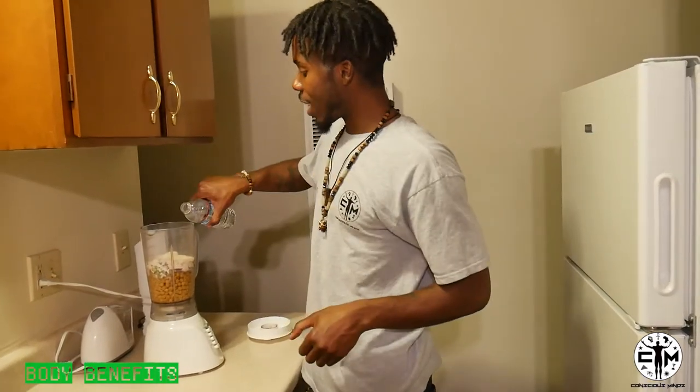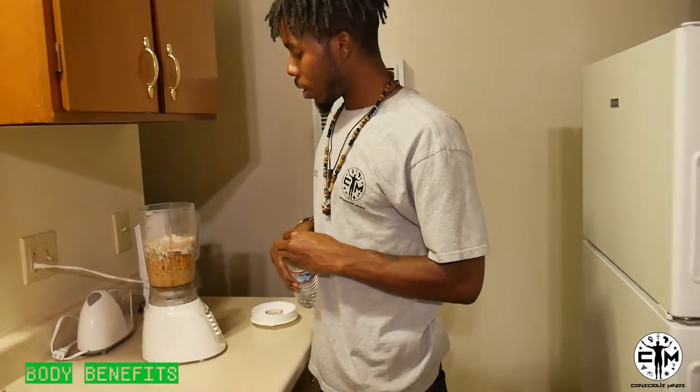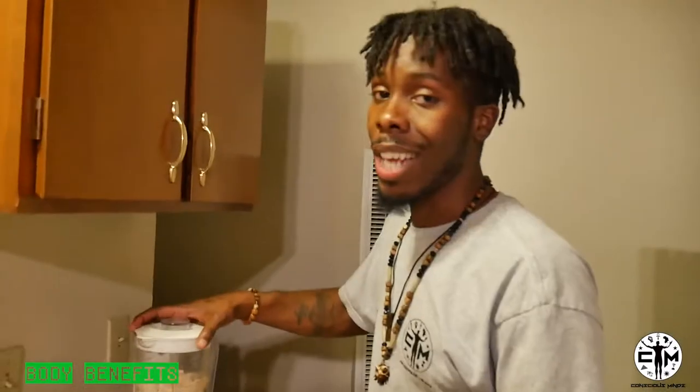What you want to do is add some water in there. I wish I had some lemon — I was supposed to add some lemon in there, but I ain't got no lemon right now. So you're gonna add some water in there and that's gonna do it.